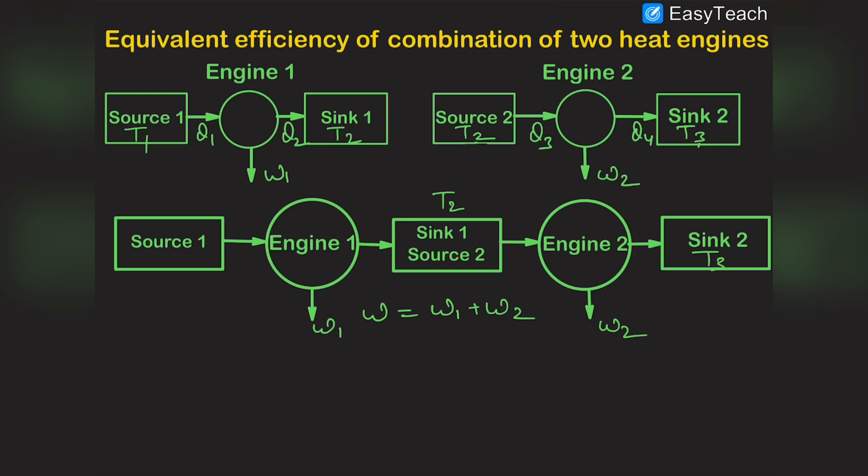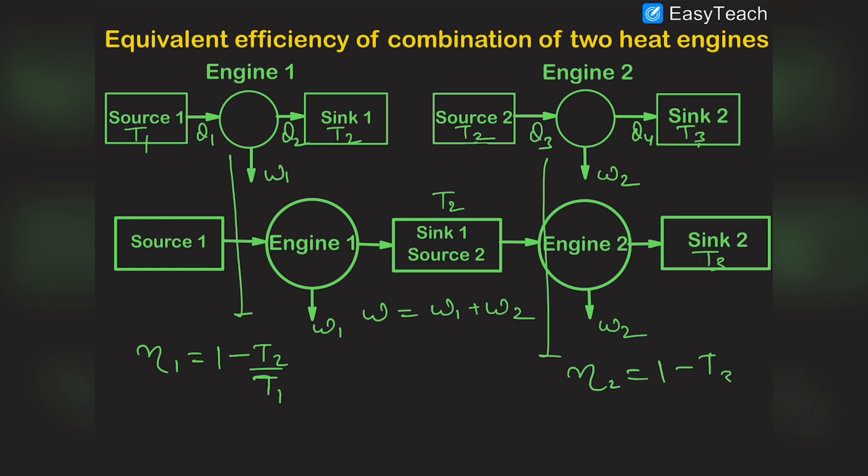We have to find out the efficiency of the combination. In the individual case, the efficiency of engine one is η₁ = 1 - T2/T1, and the efficiency of engine two is η₂ = 1 - T3/T2.